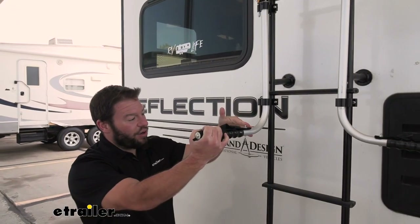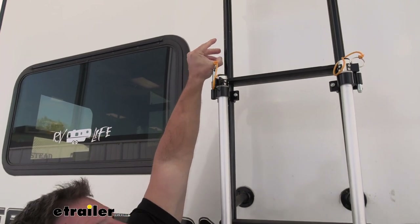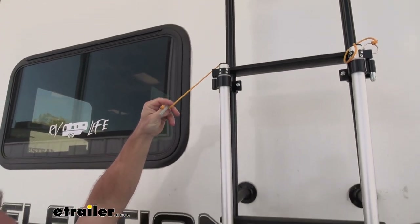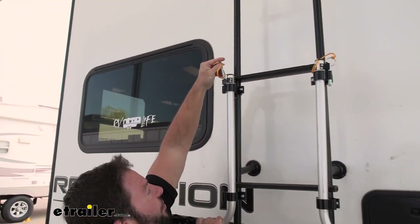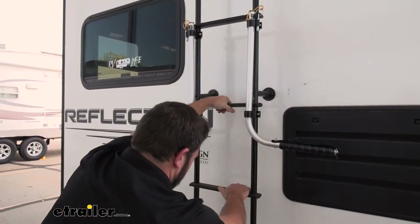Another nice thing is that when they are in use, we can pull the pin and pull them to the side. So let's pull this pin out, slide it over, replace the pin, and now they're out of the way of the ladder. You can hop right up there.